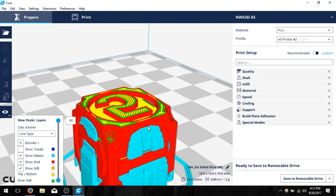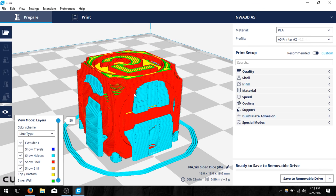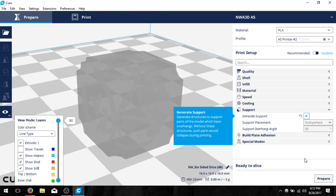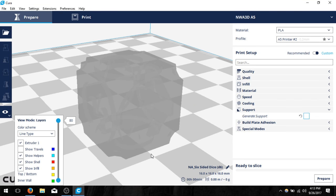I don't think I need supports on the outside here. So if I want to get rid of those supports I'm going to go back into support and click off generate support. Then I'll prepare my model once more — it won't have supports this time and it'll look a lot cleaner and should print better.